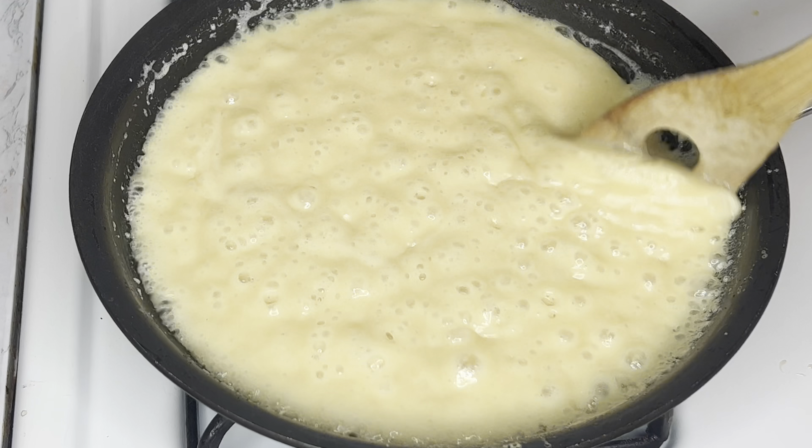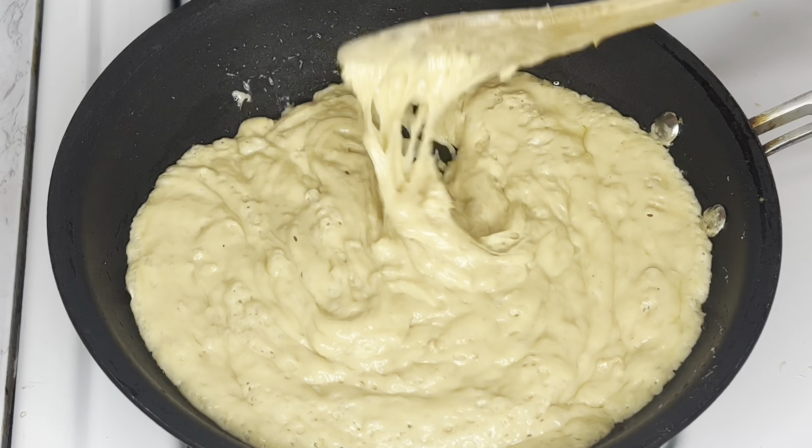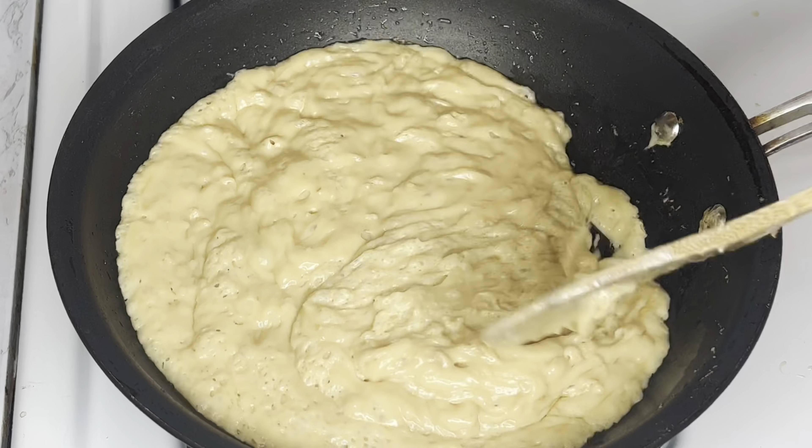Give it a very thorough mix so that everything can incorporate well. Keep stirring until the butter melts fully into the milk — that's what you should be looking out for.